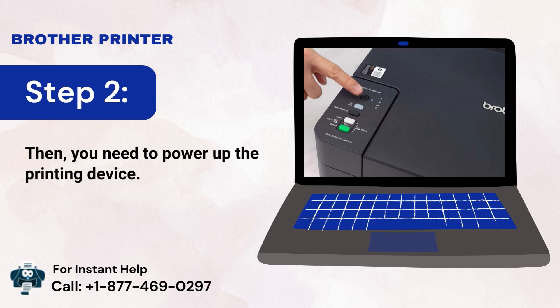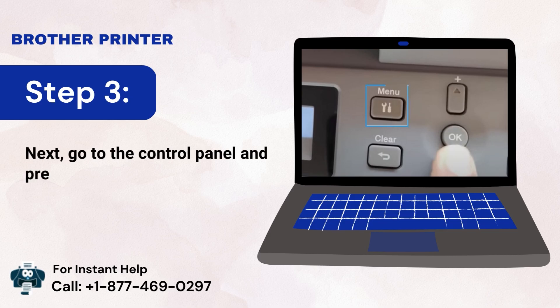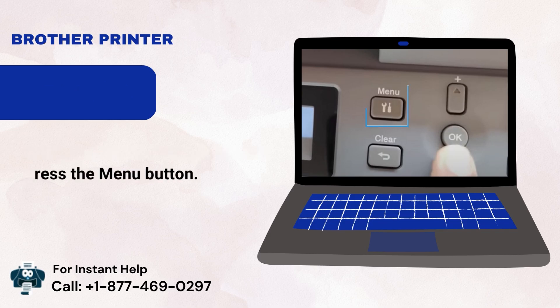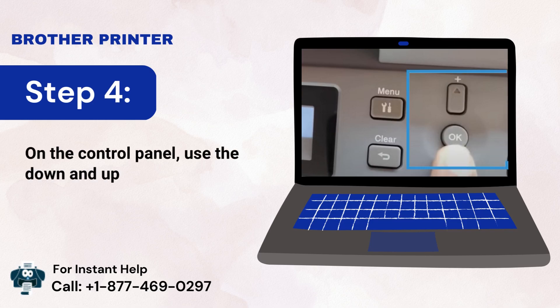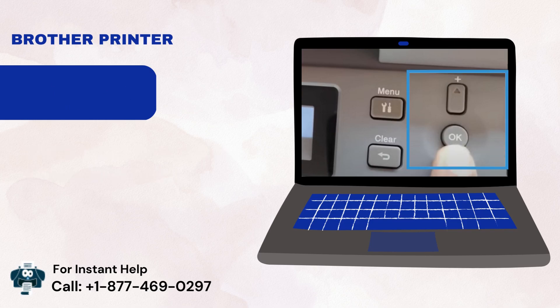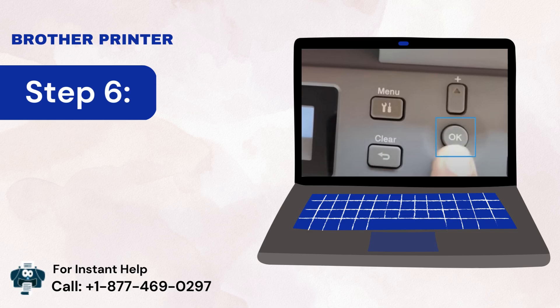Step 3: Go to the control panel and press the menu button. Step 4: On the control panel, use the up and down arrows. Step 5: Select the WLAN option.